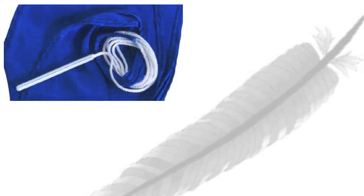Always use a feather, never a swab. And always make sure you dry off your reed before putting it in the case, otherwise it'll grow fur.